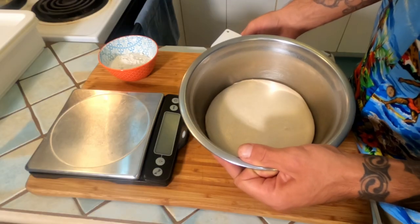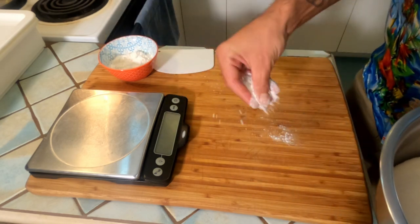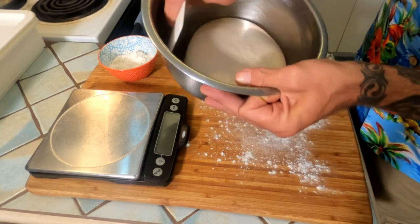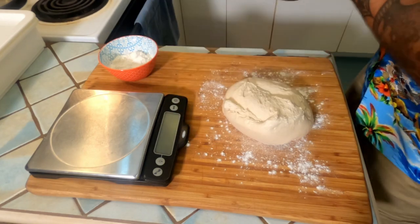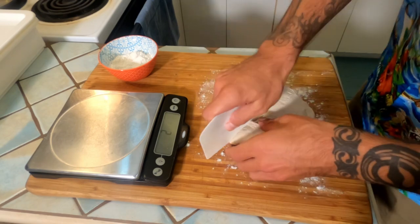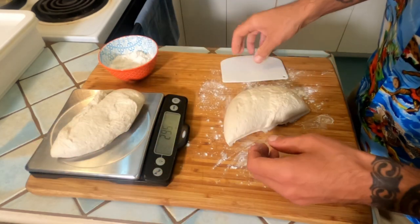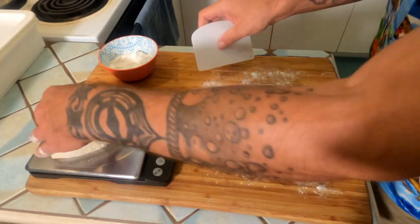Cover this with plastic wrap and pop it in the fridge for 48 hours. After 48 hours in the fridge, we're going to turn this out onto a floured work surface. Divide it into two 300 gram portions and get ready for some shaping. Just work it out of the bowl and cut it in half.